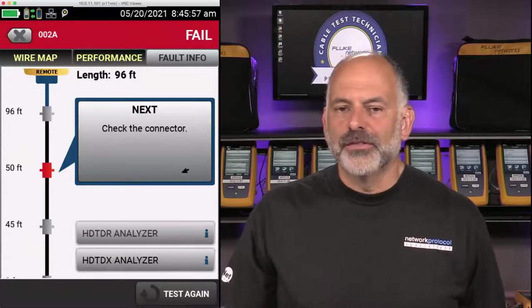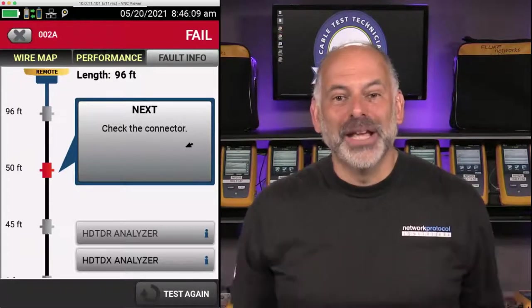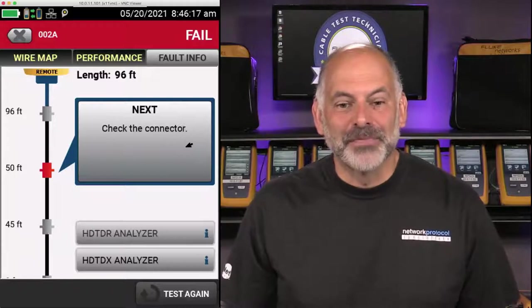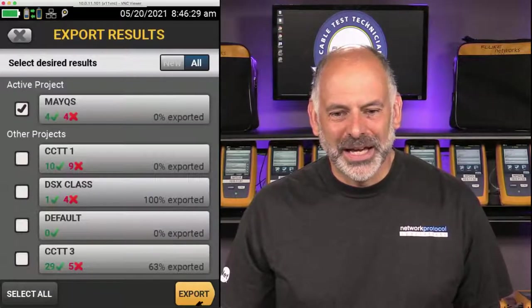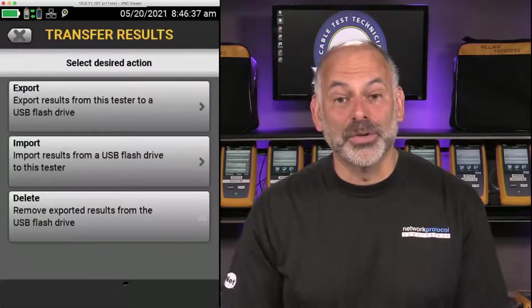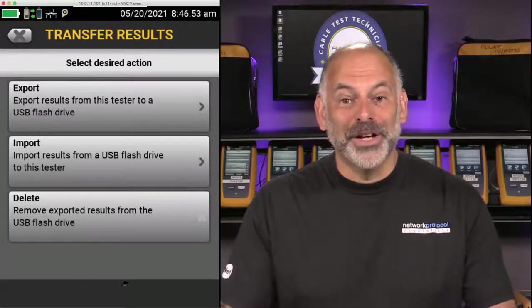45 minutes goes very quickly, but I need to get ready for the fiber quick start coming up in a few minutes. Hopefully this gave you some information to get started using the DSX cable analyzer to test links. After testing, I'd come back and go to Transfer, USB Flash Drive, Export, and export the test results to the USB drive. Those results can then be imported into LinkWare PC.